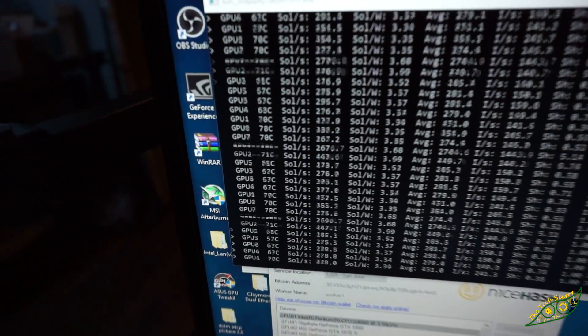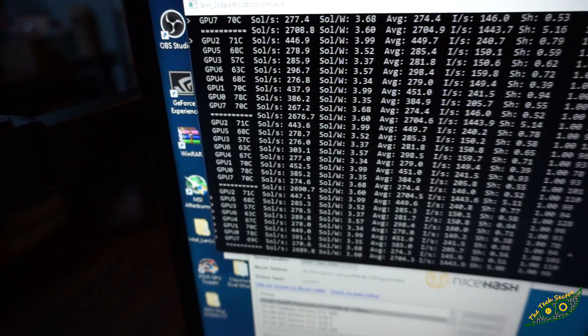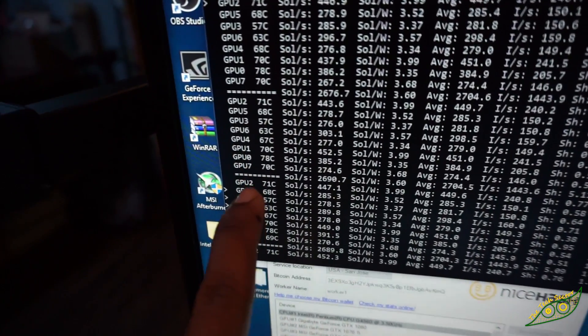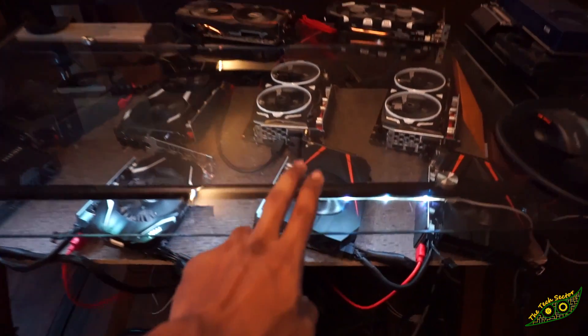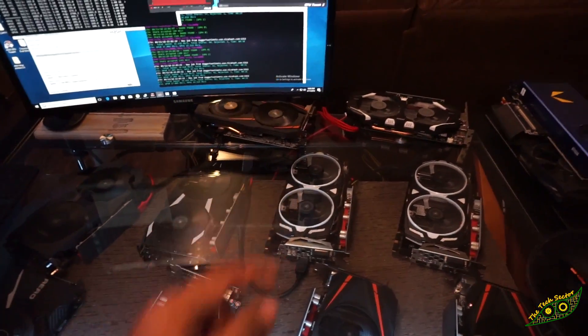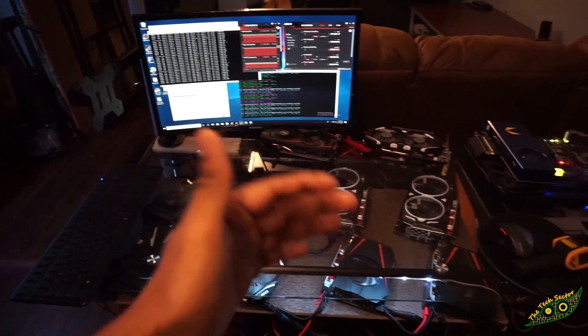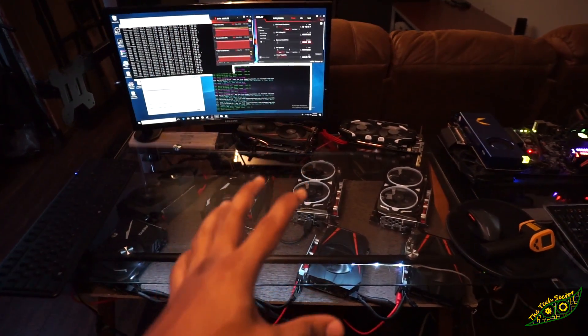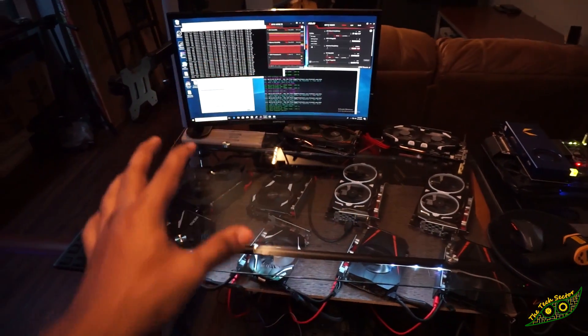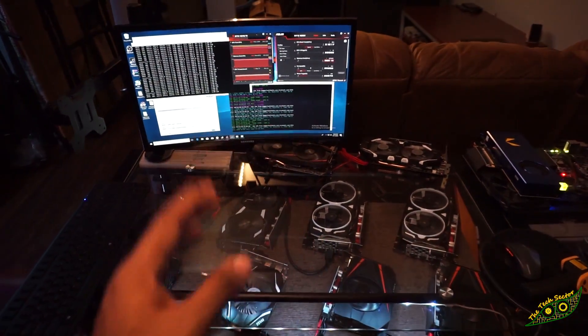If you take a quick look at the temperatures, you can see most of them are in the high 60s, just around that 70 degree mark. The single GPU that's the hottest is 78 degrees Celsius, and the only reason why it's hot is because it's the 1080 mini. The 1080s really do need a dual fan setup, kind of like the way the 1070 Ti's have over there — that will really help with cooling. If you're going to use a setup like this, I do not recommend any mini cards or any single fan cards at all. The dual fans are the way to go.